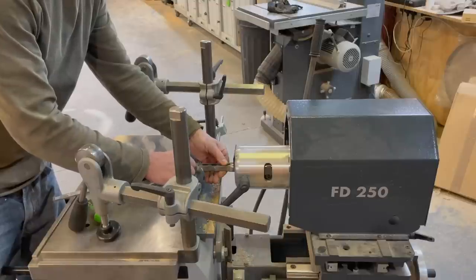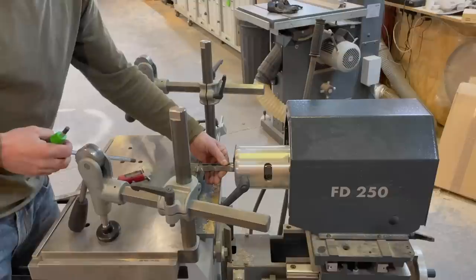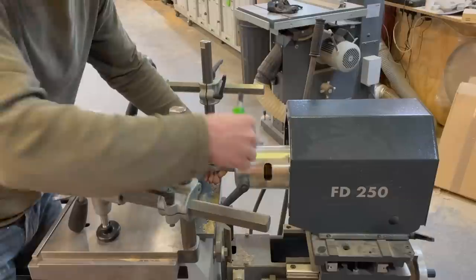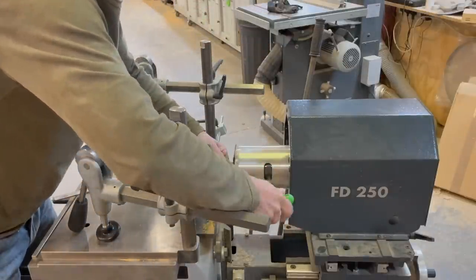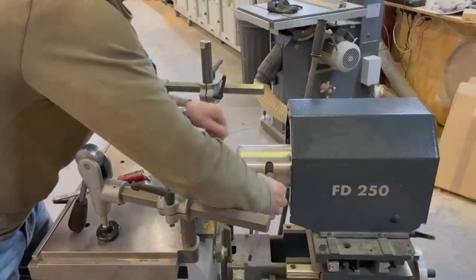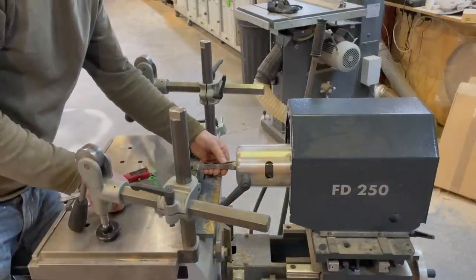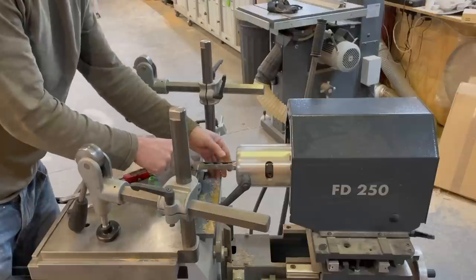Push the cutter bit all the way back and tighten it up. Then remove the spacer and push it back — that gives the cutter a 2mm lead over the hollow chisel.